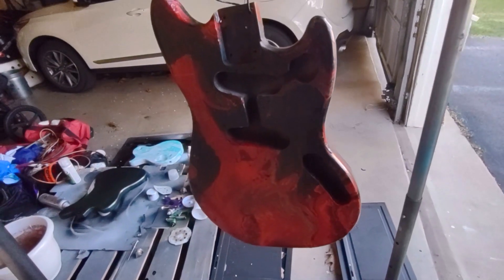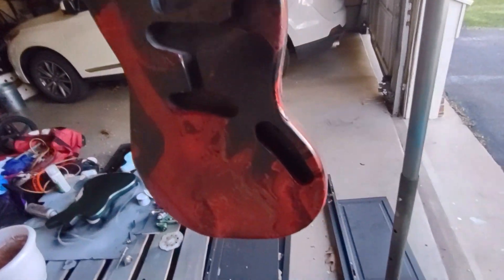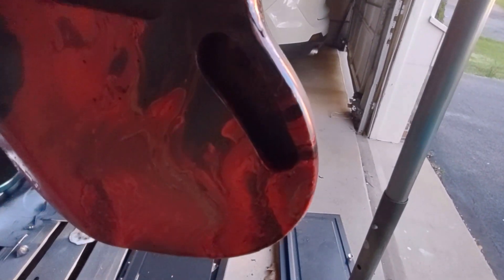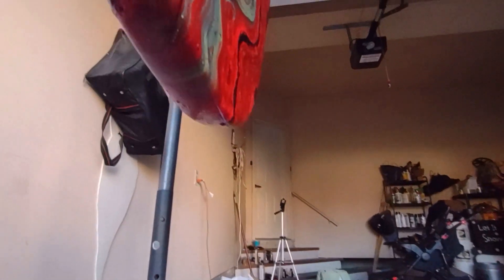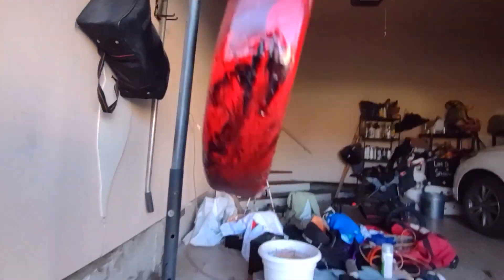We're going to let this cure for a week and then I'm going to spray lacquer on it. We'll let that lacquer cure and then level sand, wet sand it down, make it smooth, and then add a couple more layers of lacquer. I have an LP hydro dipping video where I go through that finishing process as well, so go check that out. Thank you for watching and subscribe.